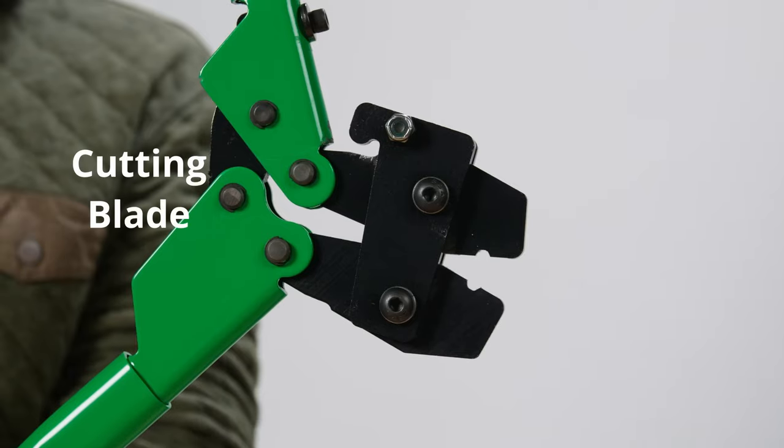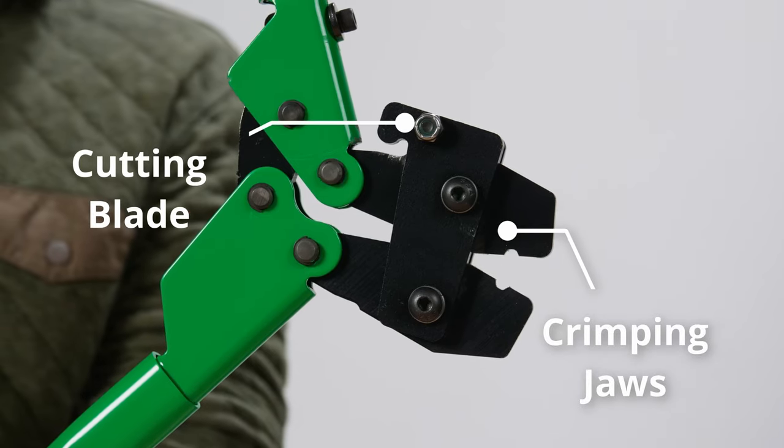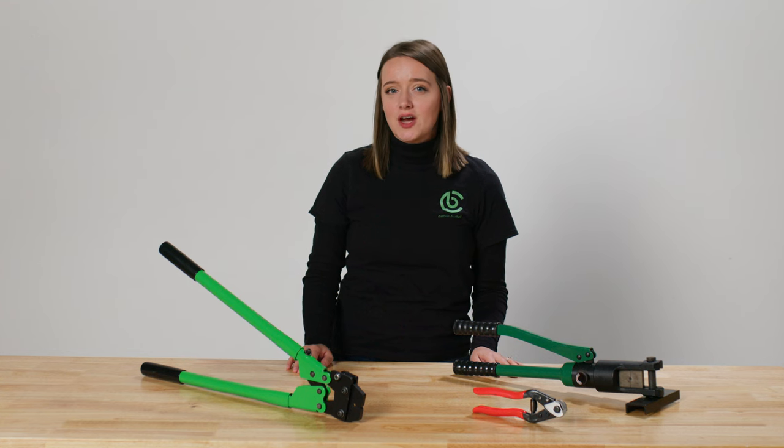Our new multi-tool has two distinct features: the cutting blade and the crimping jaws. The blade is rated for 100 cuts and is movable — if you have a large project or if you're a contractor taking this on a multi-job site, the blade can be moved up to three times, allowing you to get about 400 cuts out of it.